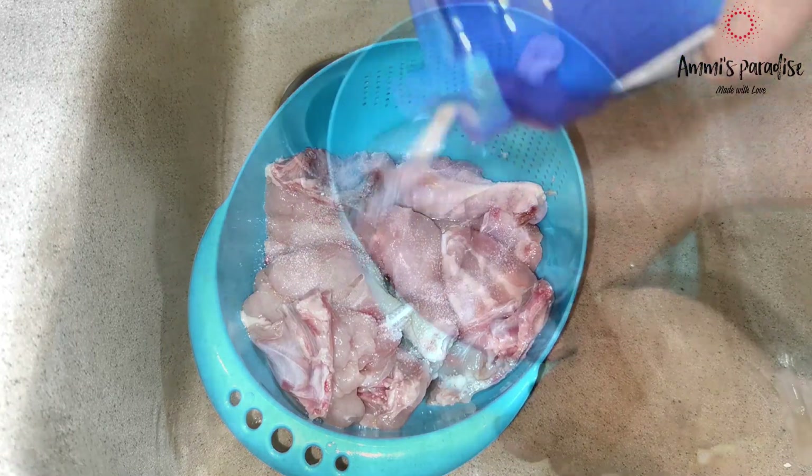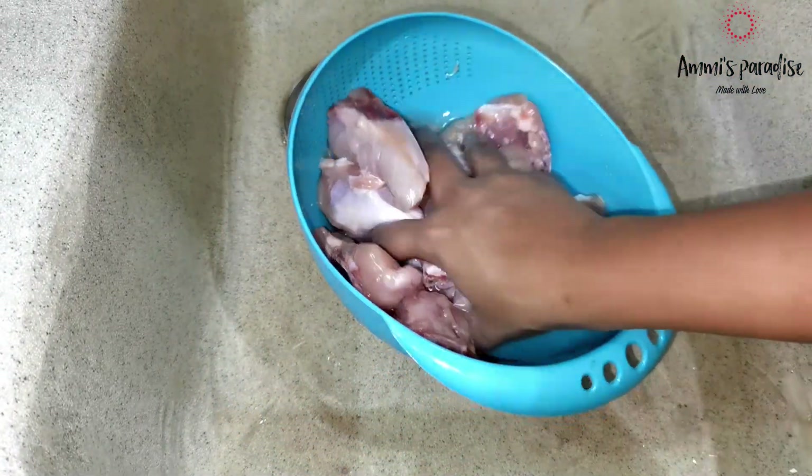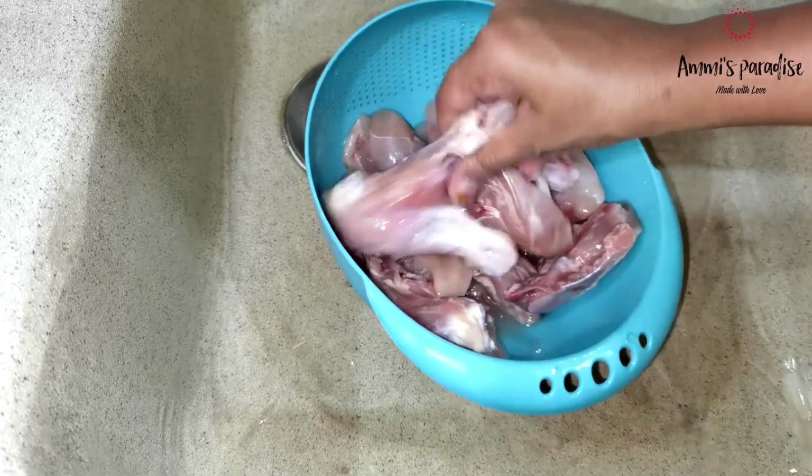For the biryani, I have taken 1 kg chicken pieces with bones. I made cuts on these pieces, then added salt and washed the chicken a couple of times.